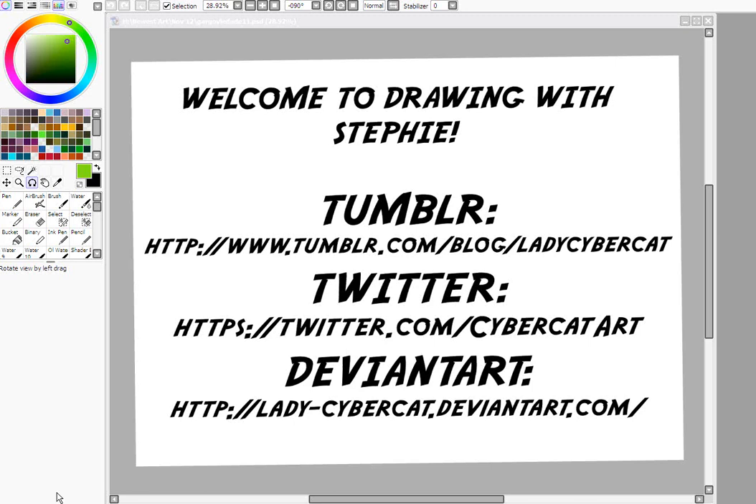If you want to see more of my art or be notified of future tutorials, you can follow me on Tumblr at LadyCyberCat. I'm also on Twitter at CyberCatArt and DeviantArt at Lady-CyberCat.DeviantArt.com — I'm the most active there.